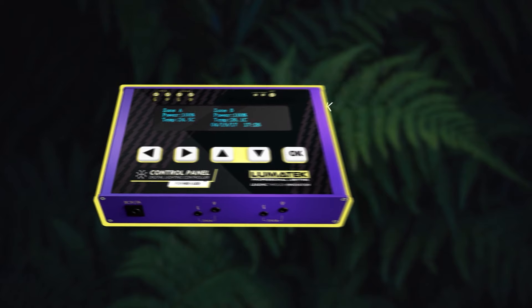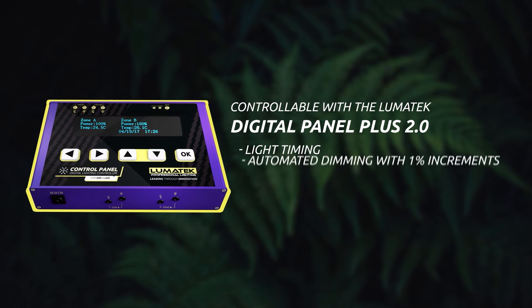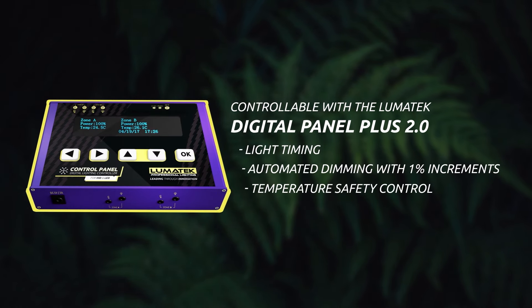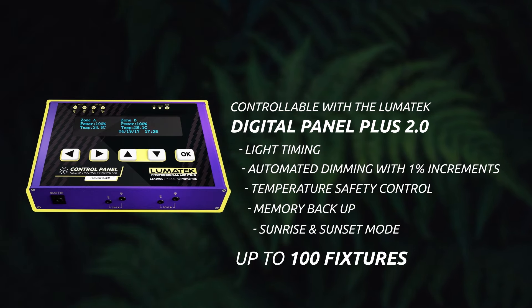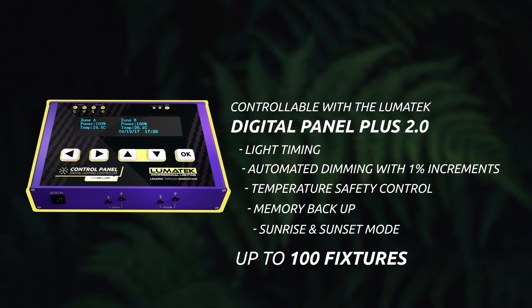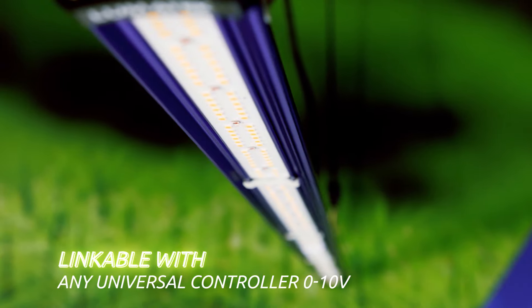This Lumatec 100W individual light LED bar can also be externally controlled with the Lumatec Digital Lighting Controller, the Digital Panel Plus 2.0, featuring light timing, automated dimming, temperature safety control, sunrise and sunset mode for up to 100 fixtures per controller, as well as any other universal controller of 0 to 10 volts.